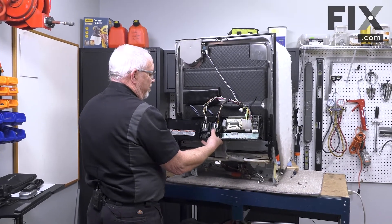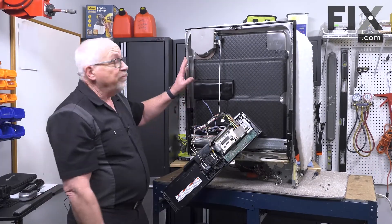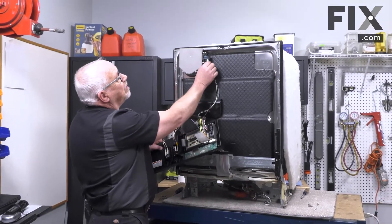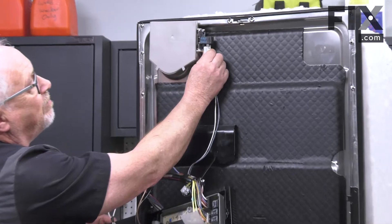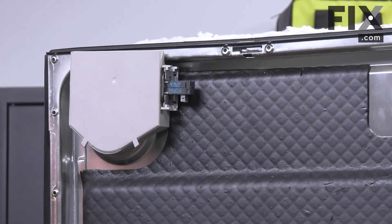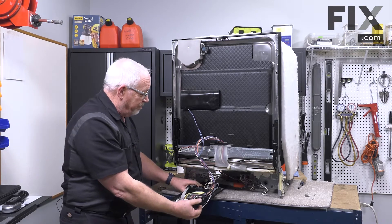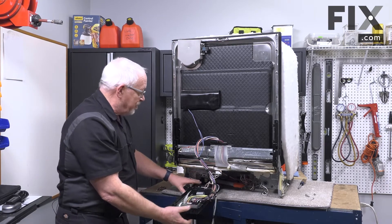Now we have access to everything. To remove the door vent we're going to remove the wiring from it first — just pull these leads off. With the wires off we can take the console and set it down, for me that's just my workbench here.